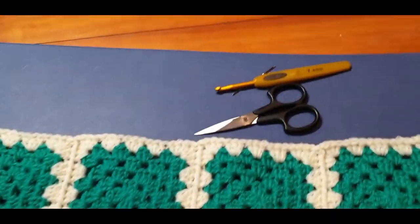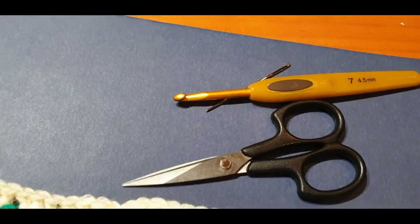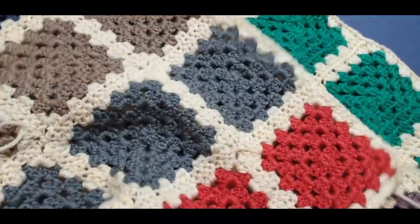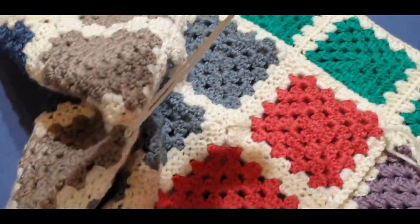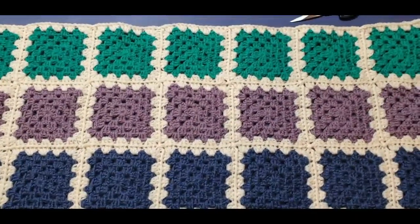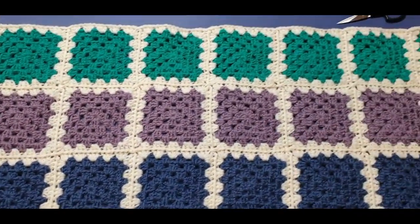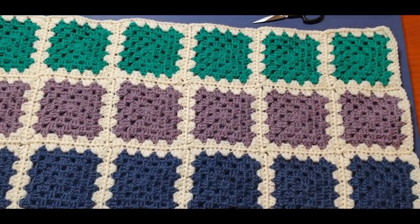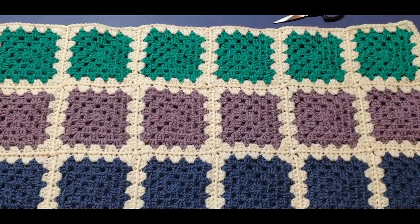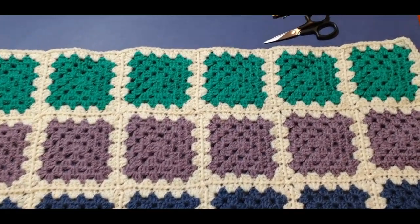You will need your crochet hook that you started off with — mine was the 4.5. You'll need your scissors, and your sewing and darning weaving needle because you will have to weave in this very last edge. You'll also need to weave in any other ends. When we get to the vlog on the weekend we'll be discussing the border, and the blanket will be washed and blocked before the border goes on. However, if you do not wish to wash and block, it is not necessary — I just do it for personal reasons.